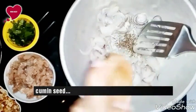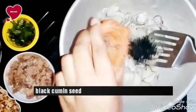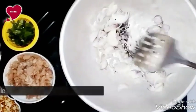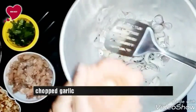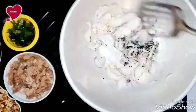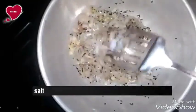Add one teaspoon of cumin seeds and one teaspoon of black cumin seeds. Then add 2 tablespoons of chopped garlic and sea salt to taste.